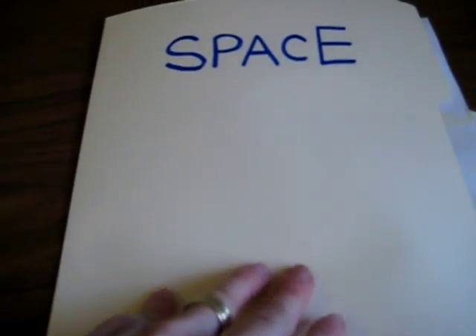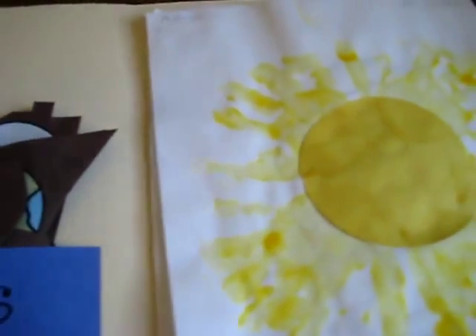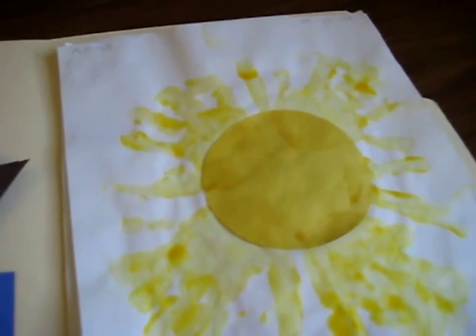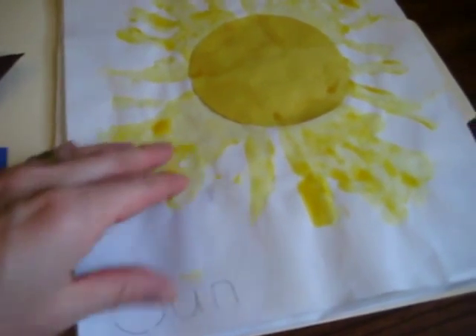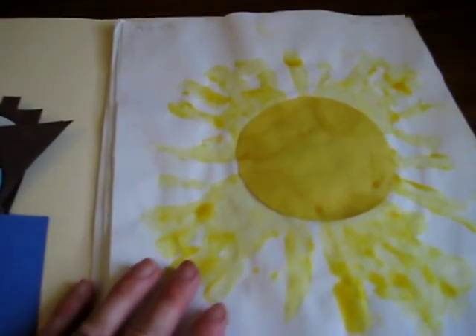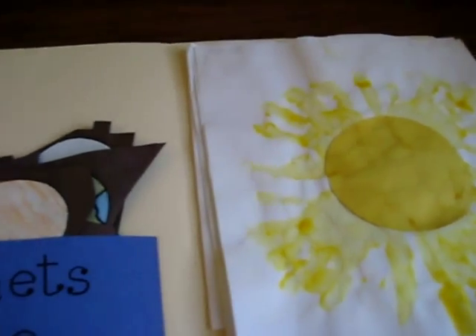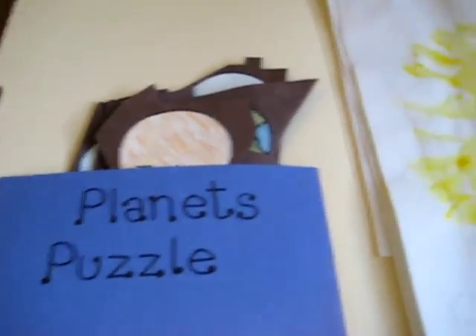Here's our little space folder. There's not very much in here yet, but we're adding to it. The more we learn about space, you start off very simple with your little facts and figures. You learn about the sun and some of the main planets, and as they get older you can add to it. That's what's fun about keeping it in the little folder — you can look back at what you've done and also add to it.